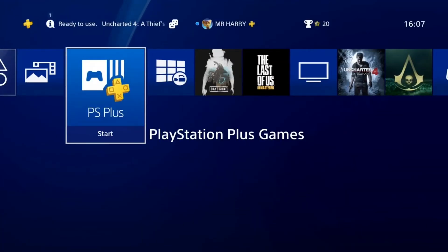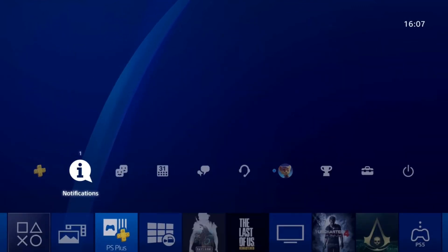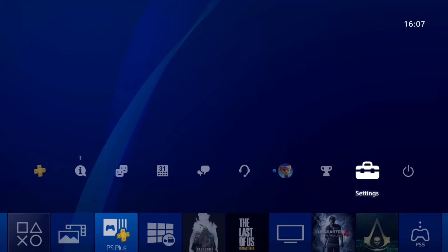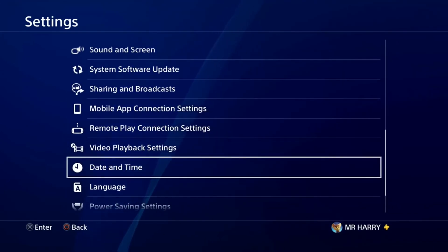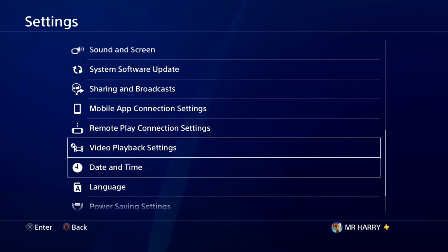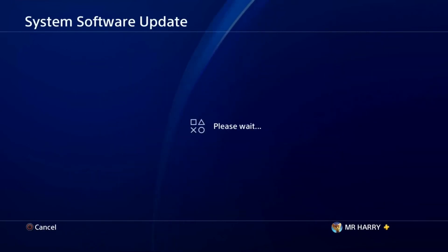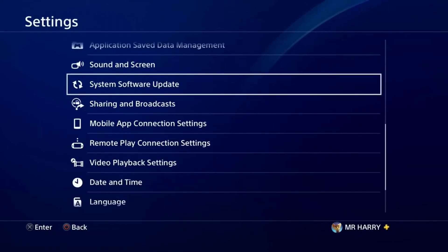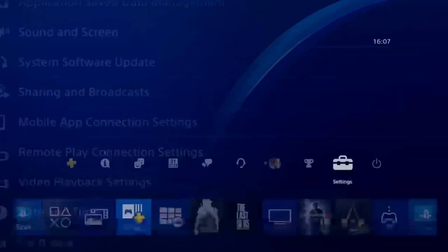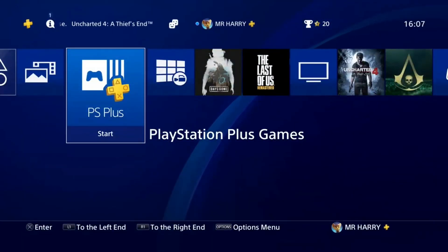Go to Settings, scroll down and tap on 'System Software Update'. Tap on it and you'll see that the latest version of the system software is already installed — confirming that you've successfully installed your system software.